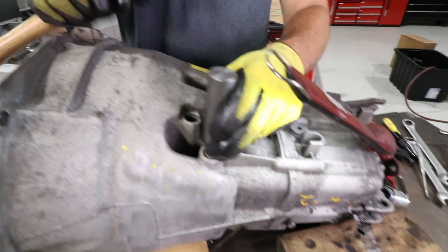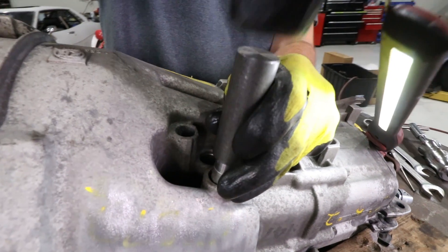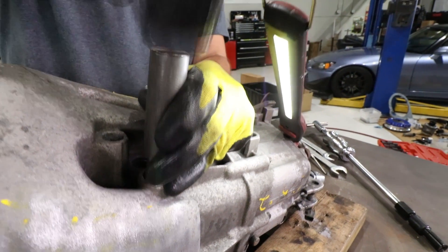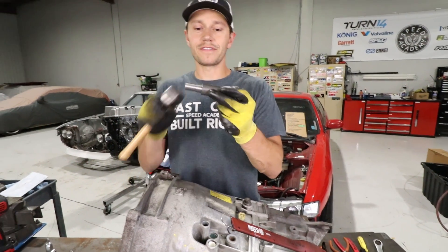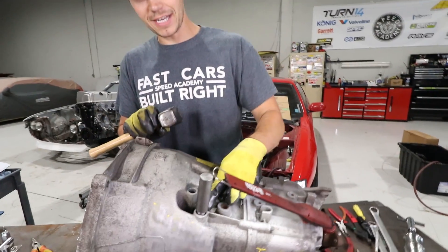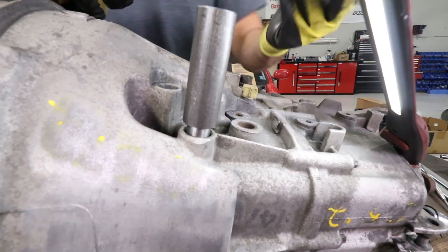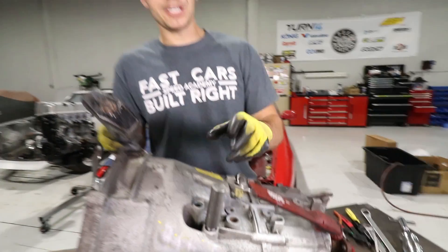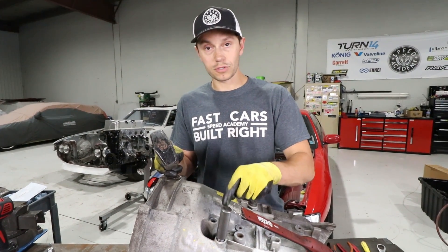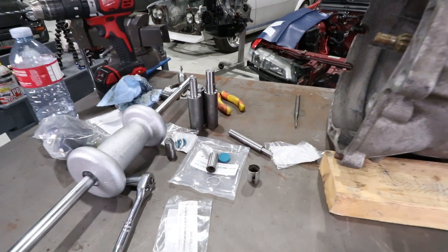I really don't know if this job could be done without these Thayer Motorsports tools - look at that, right in place. The beautiful thing about these is they're set to the correct depth, so you actually can't go too far - just keep hammering until you get there and you're good to go. There's a link in the description for the Thayer Motorsports tools and the detent kit from Bimmerworld.